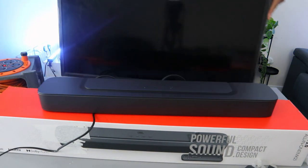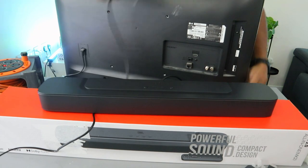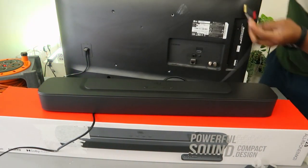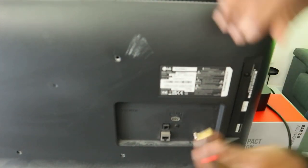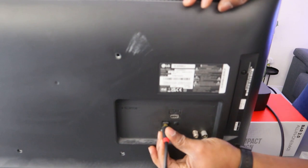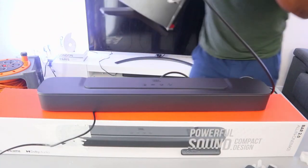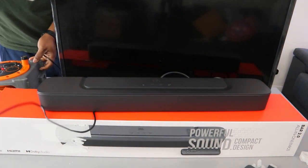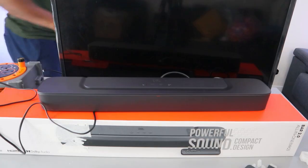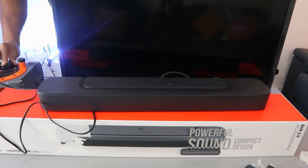I'm going to hook this up with an LG TV. From the back of your TV, you need to connect the other end of the cable to where it says 'digital audio in' — the optical digital audio input. Once it's in, plug the soundbar back into power, then plug the antenna back to the TV and plug the TV into power.